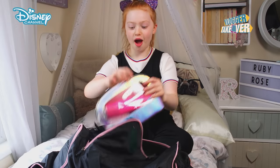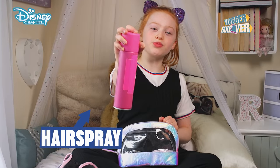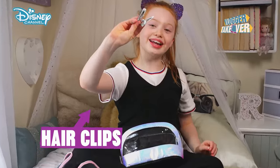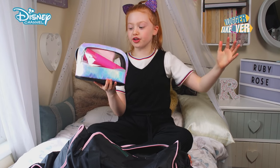Next up in my dance bag — my hair bag! Hairspray, hairbrush, pins, hair clips, and some bubbles. I do my own hair and I do buns. I'm getting better but I'm not that good.